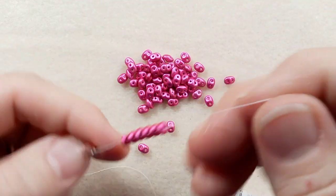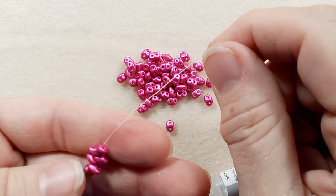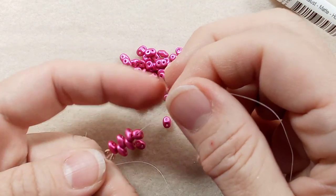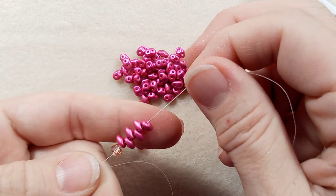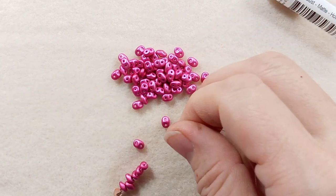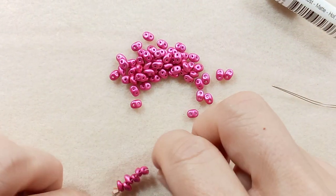I've got my stop bead on and I put six on there. And that's what happens when you put them on — they automatically kind of find their spot. So let me put this down here so you can see.